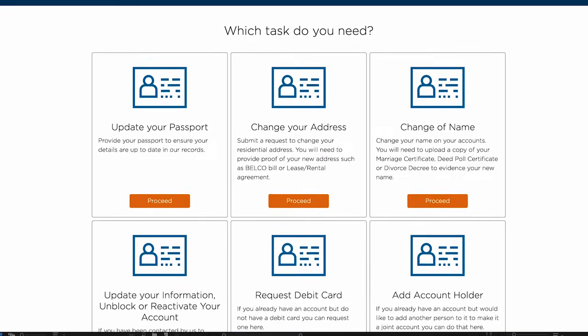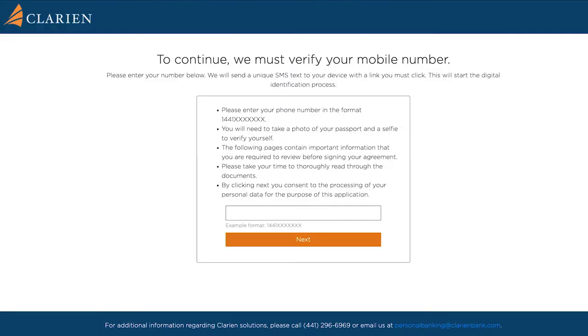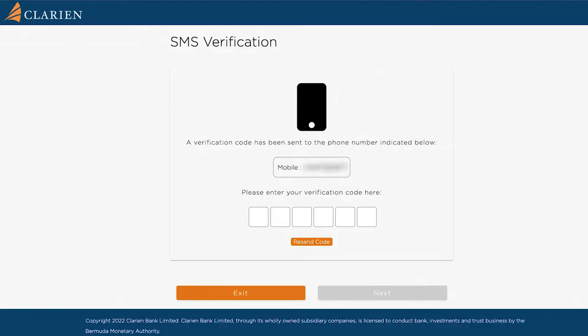Please select a task from the digital account maintenance home screen. You will then see the mobile number verification screen. Please enter your mobile number. The SMS verification screen will appear, and you should simultaneously receive an SMS on your device, which includes a secret one-time password. Enter your verification code. If you did not receive one, please select Resend Code.